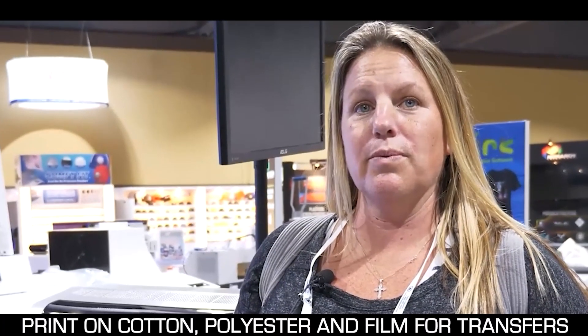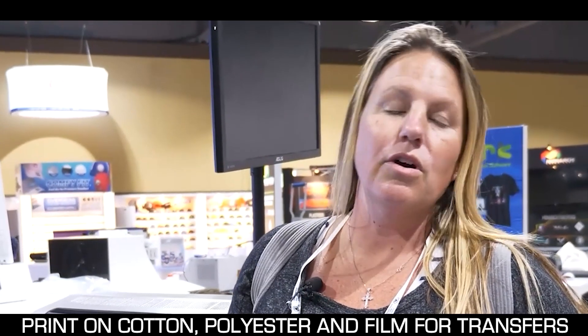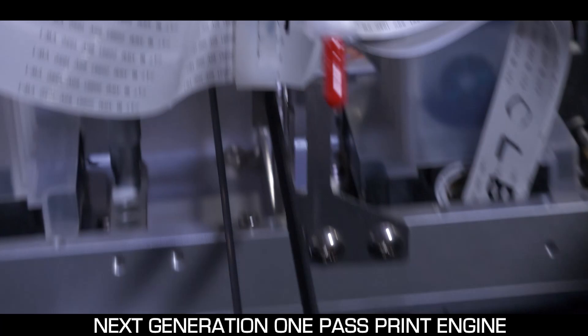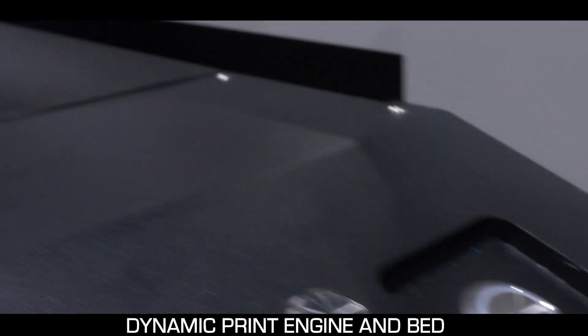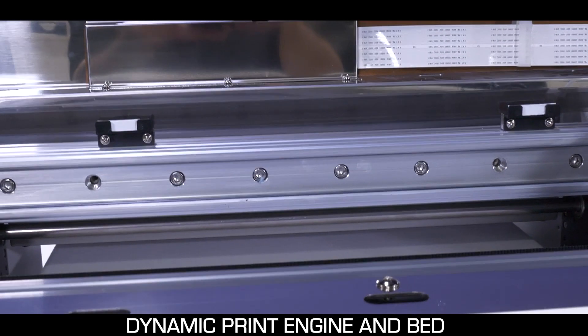This printer does both, which is a bonus — you'll have the option to do both garment and film. It also prints on polyester, which was a major key focus. The i2 comes equipped with a next-generation one-pass print engine developed by Omniprint International, enabling the i2 to quickly produce the highest quality prints in the fastest time.